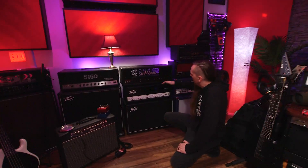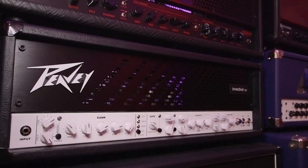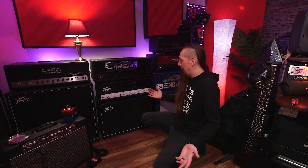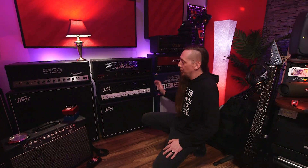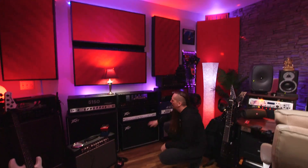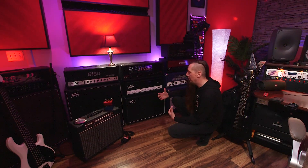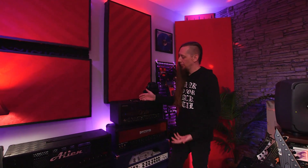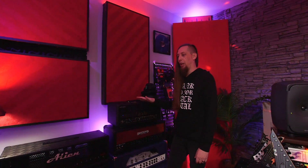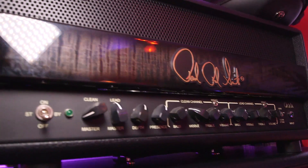Below that I have a PV Invective 120. This amp probably has the most comprehensive feature set I've seen — basically it's a 6505 with a built-in boost, gate, effects loop, storable presets, and effects loop power. It's got every feature you need to build an entire rig around. I need to figure out how to get more low-end out of it without it getting muddy. Below that is the Invective 212 cab — with six speakers in the Invective it sounds insane, way too much for this room but pretty fun.